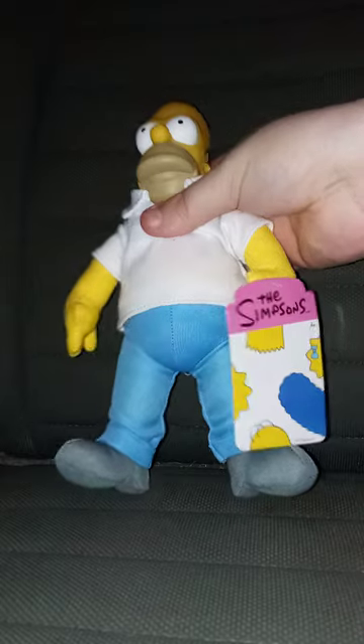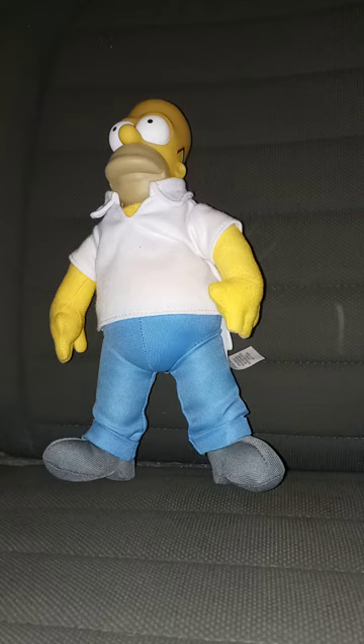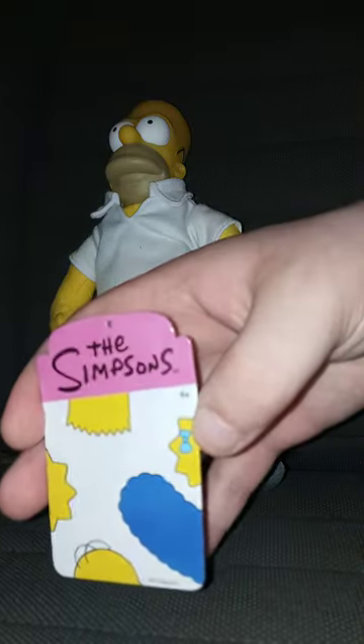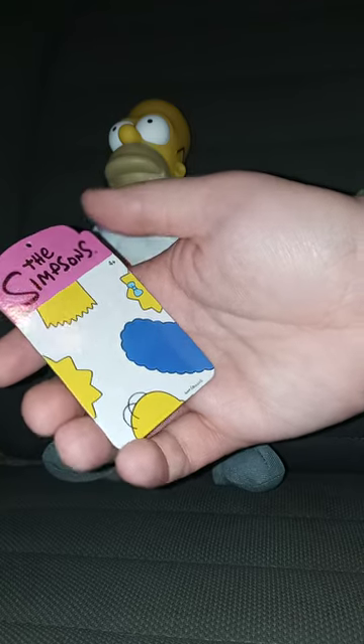So let's take the tag off and then review it in three, two, one. Okay guys, here's the tag. There's the character's head — I think it's Marge, the baby. Actually, I think it was Maggie. Here's the tag: there's Lisa, Bart, Maggie — M-A-G-G-I-E — Homer, and Marge.